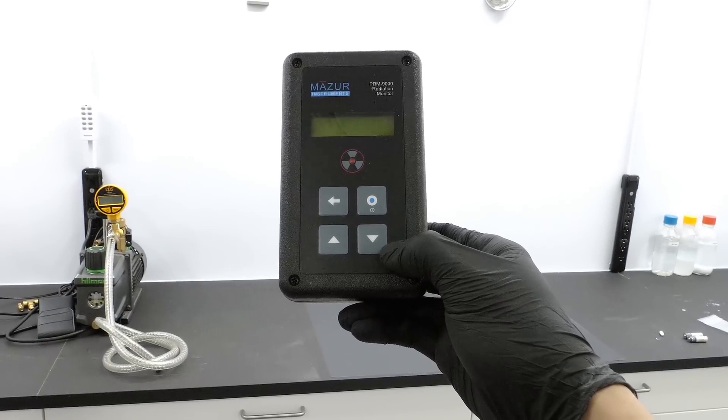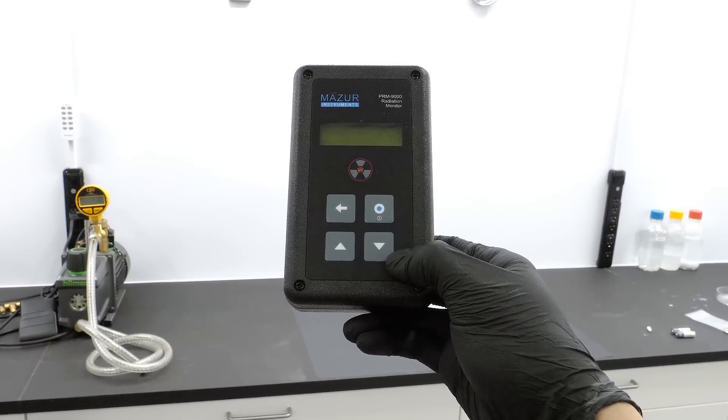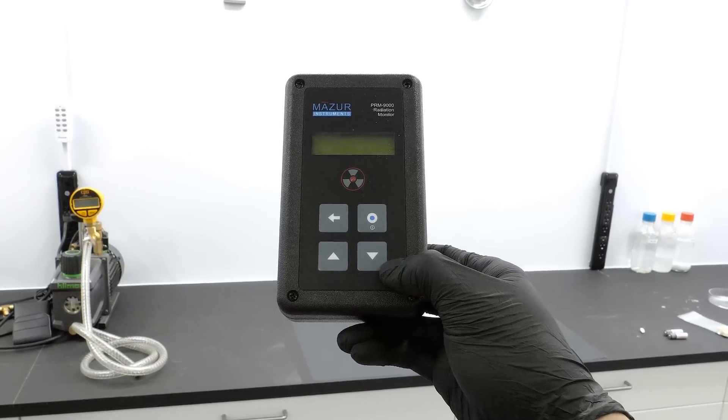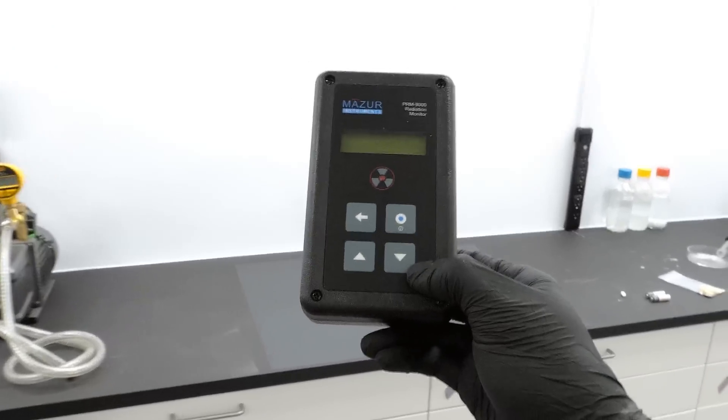What I have here is a Geiger counter, and every click means that it's detecting radiation. The clicks now aren't very scary though, because it's normal for there to be a small amount of background radiation.